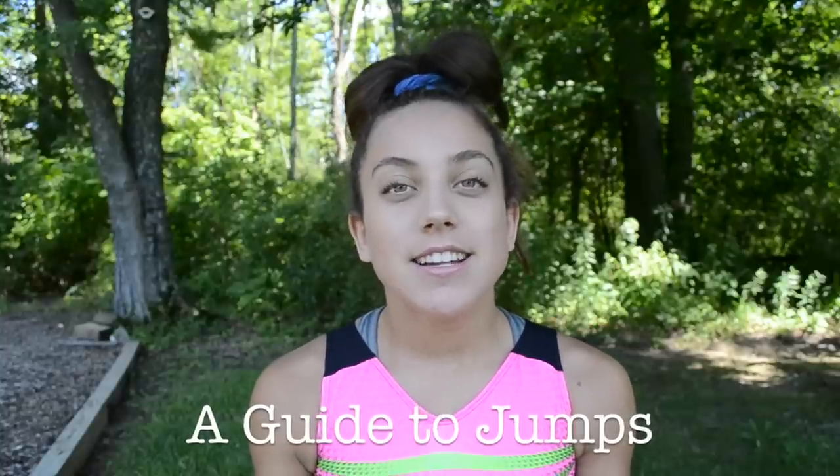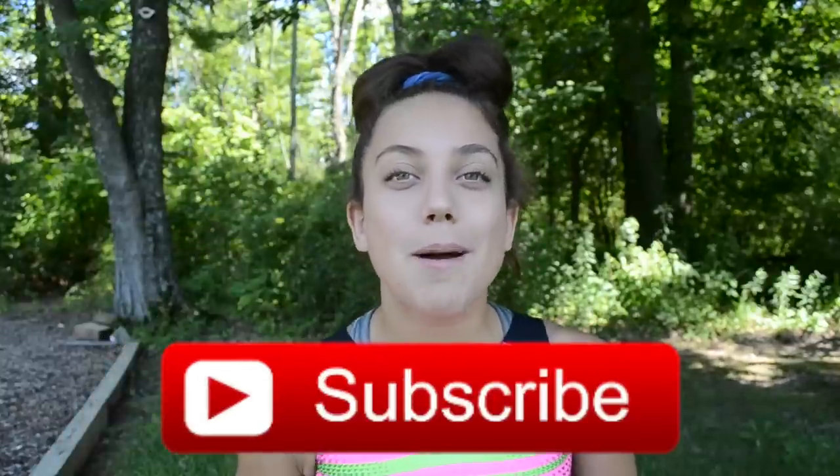Hey guys, I'm Molly from Everyday Gymnastics and welcome back to my channel. Today I'm going to be extending a video I did about a year ago called Guide to Jumps, Tips and Techniques. So I'm going to be doing the same thing — Guide to Jumps — except it is on beam. I'll be explaining many different kinds of jumps, telling you the values of them, and then drills, tips, and techniques to help improve your jumps on beam. Please make sure to subscribe down below if you haven't already, and now let's get into the video.